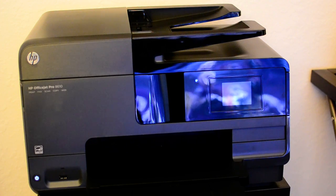Let me know what you think. I'm actually going to be doing a full review on this printer because I love it so much, so be sure to subscribe so you get notified of that.